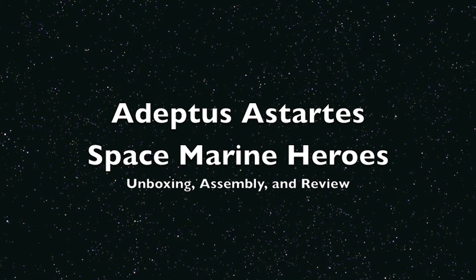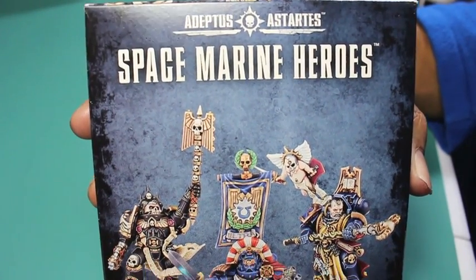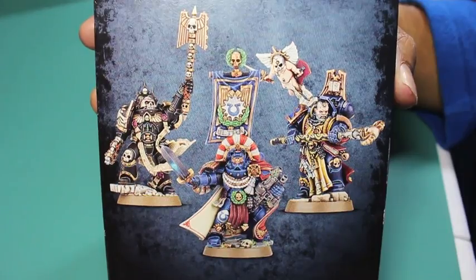What is up, players? It is WarbossTay back up in this mug. Welcome to my unboxing, assembly, and review video for a box set I just picked up — the Adeptus Astartes Space Marine Heroes. What a fantastic kit if you are a Space Marine player or thinking about getting into Space Marines, especially with the new edition of Warhammer 40K coming out. It is a great way to get three very important characters into your army for a huge discount over buying them separately.